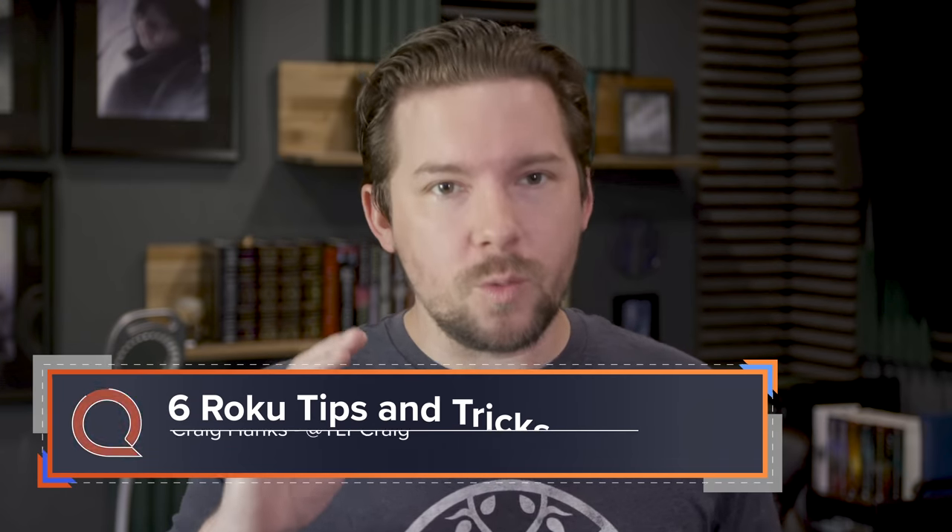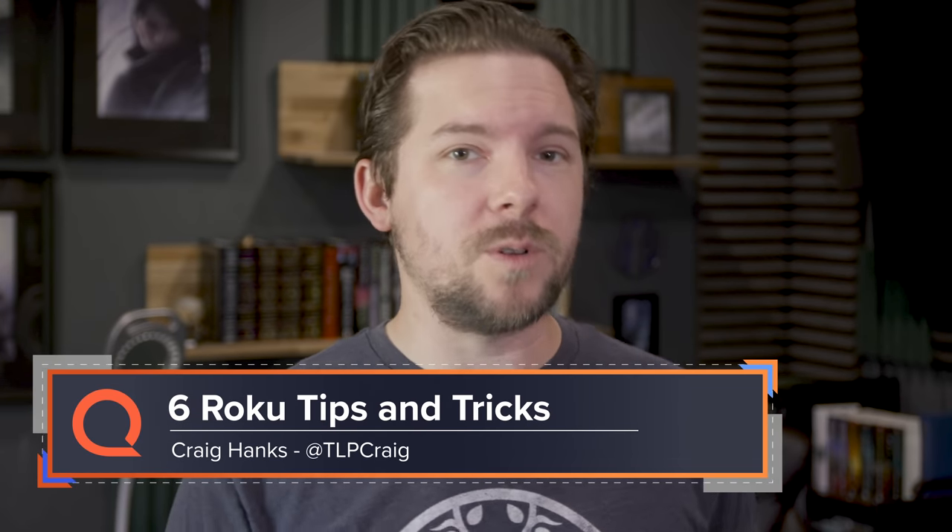Today we're talking about some tips and tricks to make your Roku shine. We're going to be covering stuff you can do with Roku devices and Roku TVs — I'll swap between the two and let you know when I do. What we will not cover is content stuff, so I'm not here to tell you which live TV apps are the best. This video is all about the device itself and using your Roku to something approaching its full potential. So let's dive in.